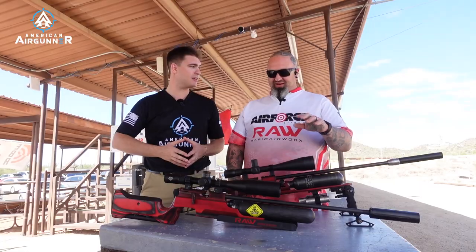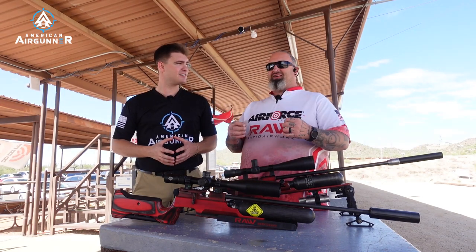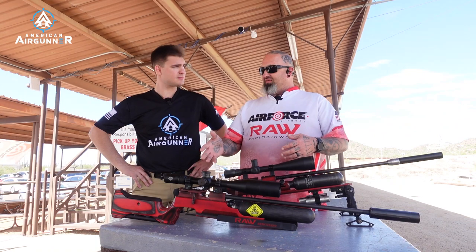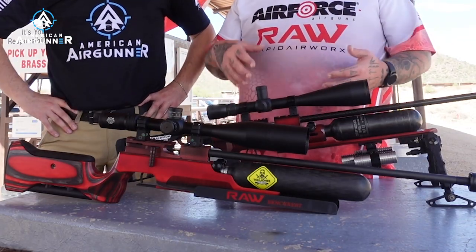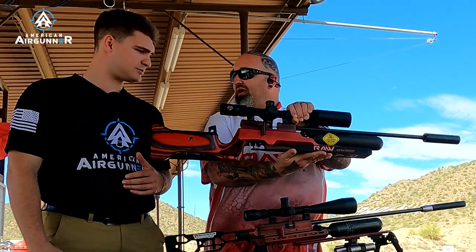What we decided to do is listen to people. It's amazing — you send the guns out, people use them and give you a bunch of feedback, then you have to sort through it and figure out what the majority of people would like. A lot of people are a huge fan of the original laminate stock — it's beautiful — but they wanted some accessories we didn't have at the time. So we listened and added the bag rider to the front.